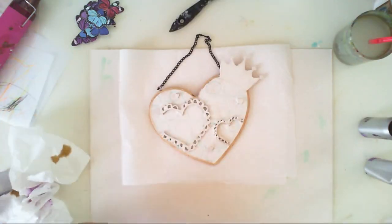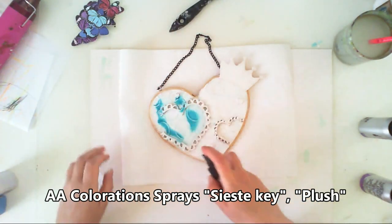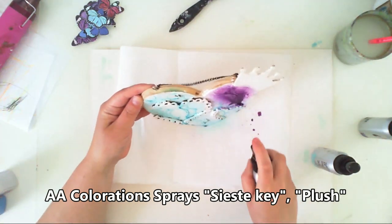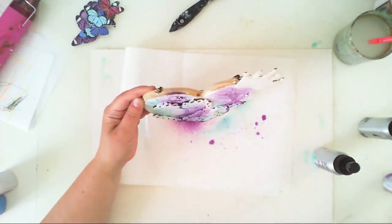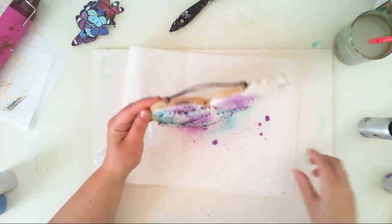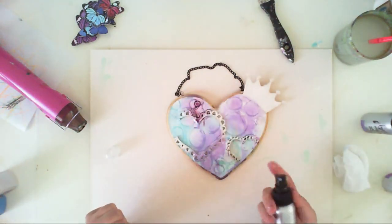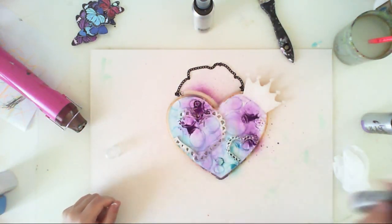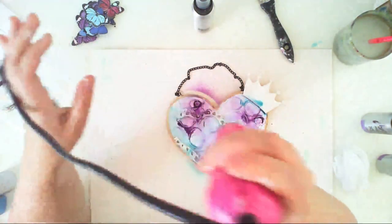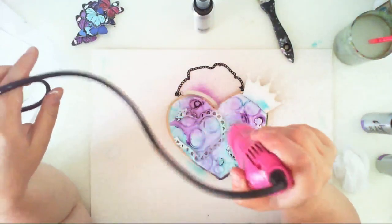Now everything is dry, so it's time to apply some color. I am using Coloration sprays — Siesta Key and Plush. Siesta Key is the blue one and Plush is the violet one. I applied them and dried with the heat gun, but then I thought the colors were not as intense as I wanted, so I added them once again using the heat gun.